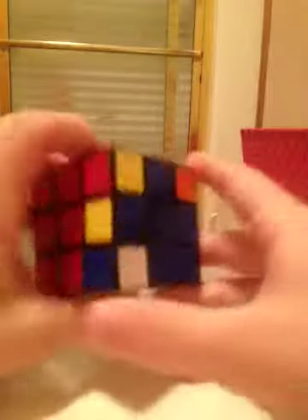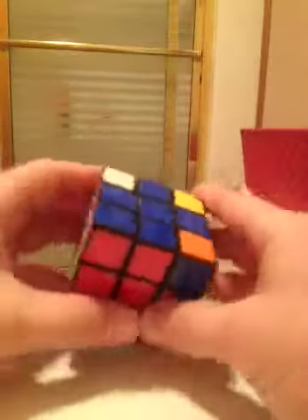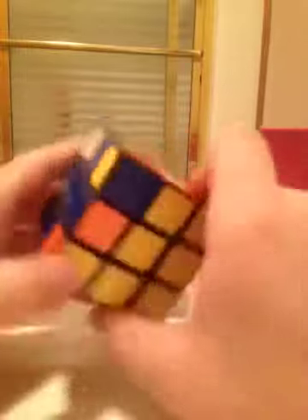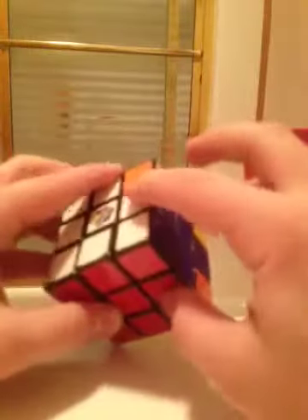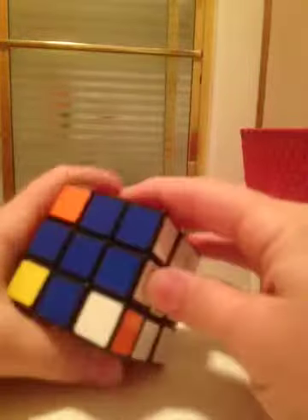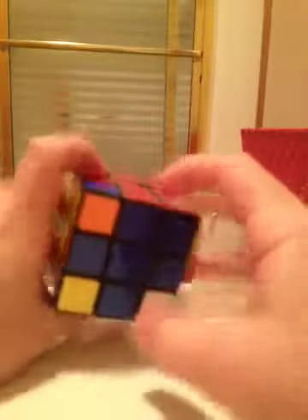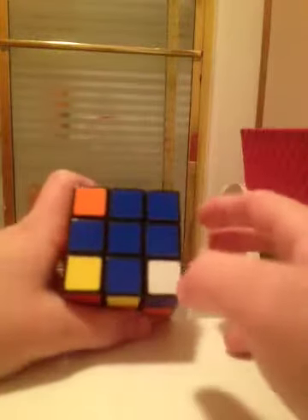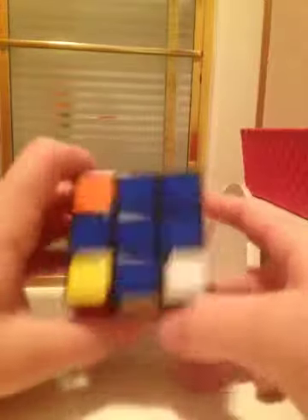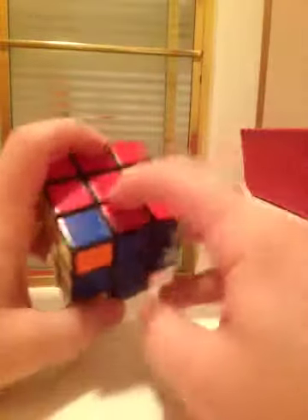Keep twisting the top layer and check if any two of the four edges are lined up. Sometimes you cannot get any two lined up, which is very, very rare. If you can't get two lined up just by twisting the top, or if you have two lined up directly across from each other, you perform the algorithm I'm about to show.